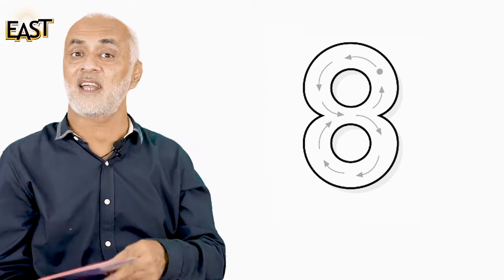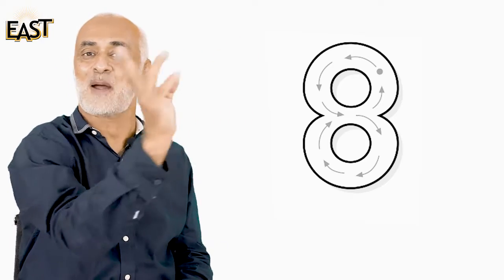You remember the eight song? Let's sing it: circle to the left, circle to the right, close — they look the same, they close and keep. Raise your right hand, two fingers: circle to the left, circle to the right, same they look, close they keep. Very good!